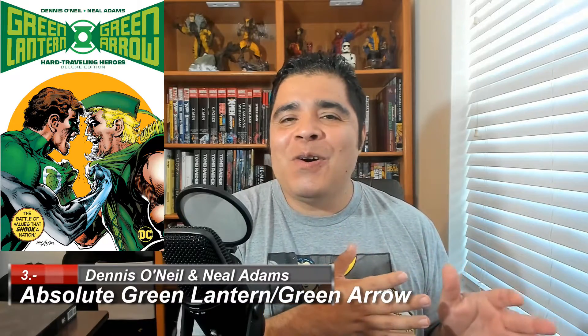Number three, Absolute Green Lantern and Green Arrow, the Hard Traveling Heroes. I'll tell you this — I'm a big fan of Dennis O'Neil as a writer, but also of Neal Adams. They are, in my opinion, so important to comics. This run, perhaps, is the oldest run that I have in this collection and this list, because this was done back in 1970. It was a seven-issue series within the book of Green Lantern. What I really love about these characters is that they're very different, and they were put together. And they really changed, I would say, the way we saw comics, because it is a very politically charged set of comic book stories.